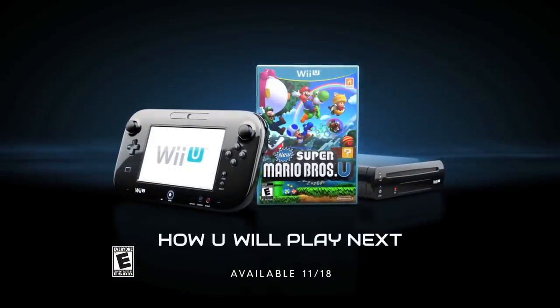New Super Mario Bros. U, only available on the all-new Wii U. Game rated E for everyone.